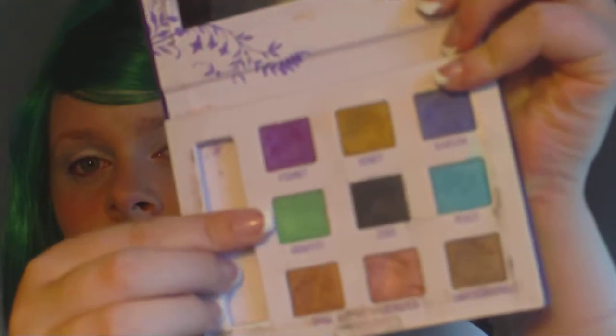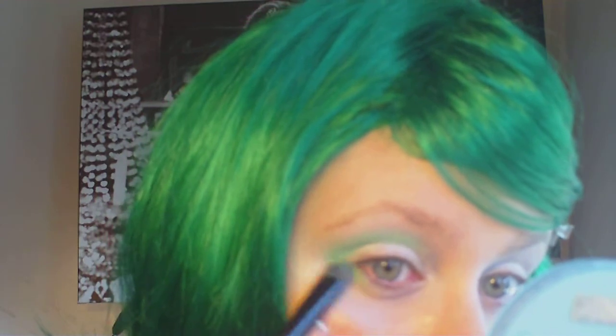From my Urban Decay palette I'm choosing the bright green color, and I'm just going to create a smokey eye effect right in the outer corners and blend that up. Don't put it on your actual lid — just blend it up and over your crease. Then also take the color down to your lower lid about halfway.